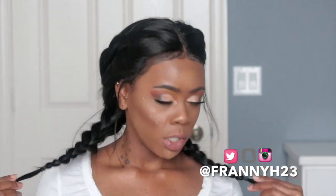Hey guys, welcome or welcome back to my channel. It's your girlfriend Zine or Franny. If you haven't already, go ahead and hit that subscribe button and subscribe to your girl.